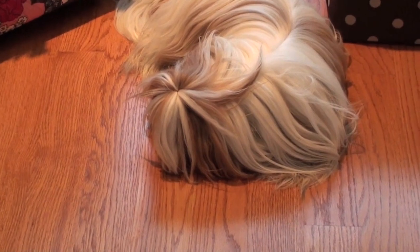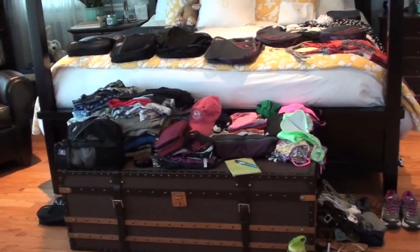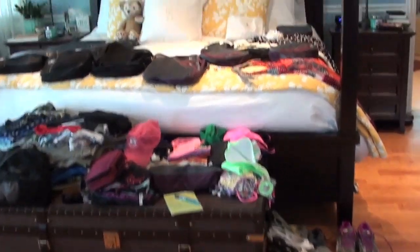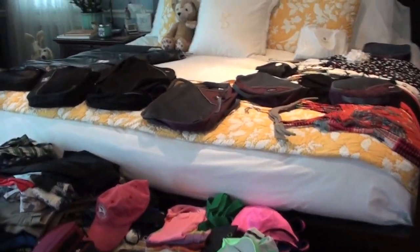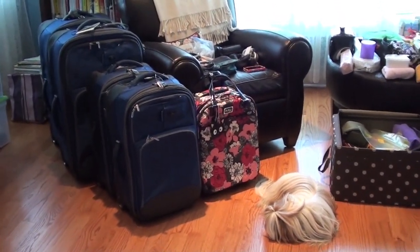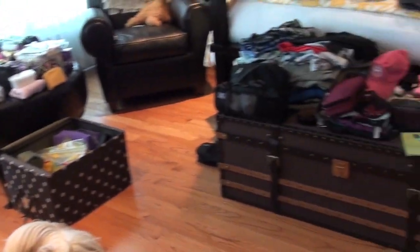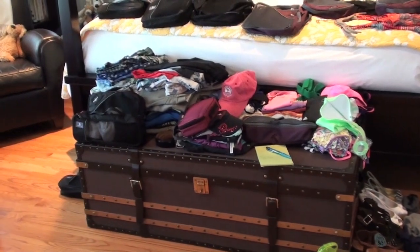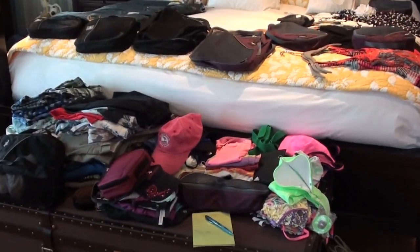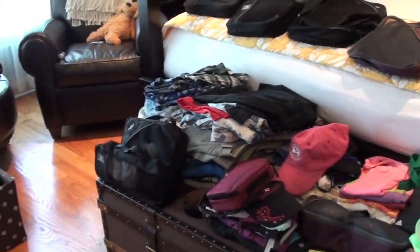Well, it's that time again — time when Winnie pouts because I'm packing. As you can see, I have laid out practically everything, about 98% of what I'm going to be packing. It's Wednesday now, we're leaving on Friday. I plan to have this all in the suitcases tonight, so I will be packed two days early, and that leaves me tomorrow to deal with getting the house ready, getting my dog ready, all that stuff.